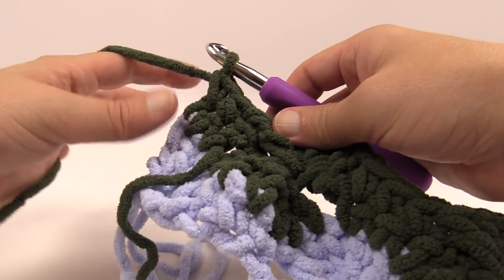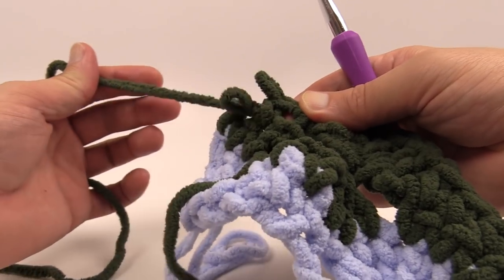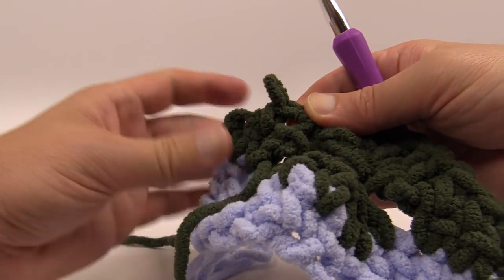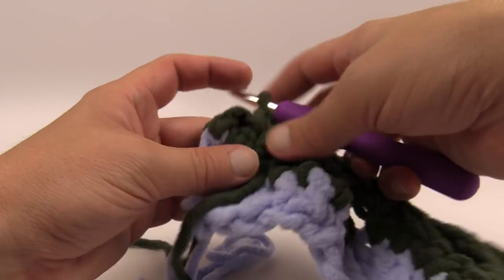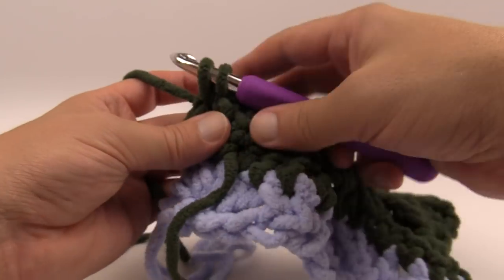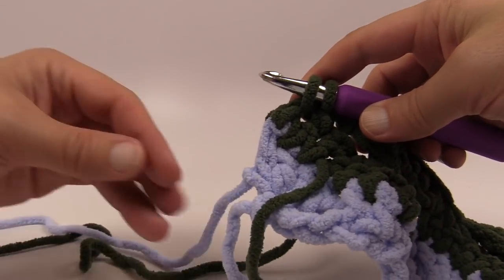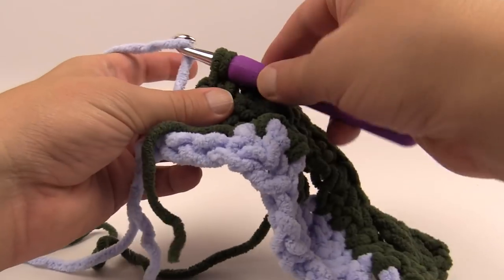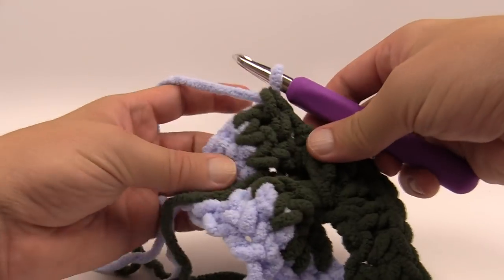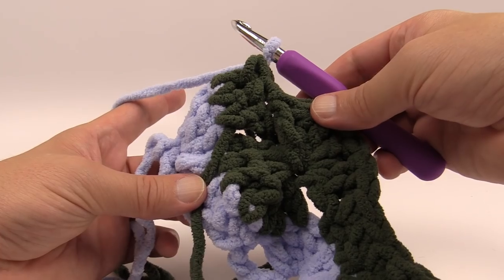To switch back to the other color, reverse out of the single crochet. When you insert and go to single crochet within the final two, drop the current color out of the way, grab the carried color back up, and use it to finish that stitch. Then that color is ready to go and you can start the next part.